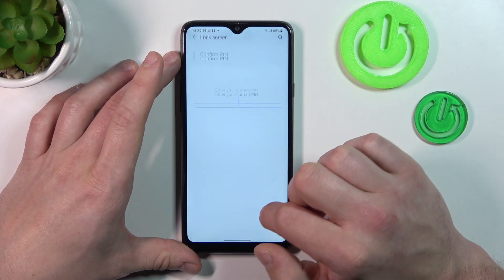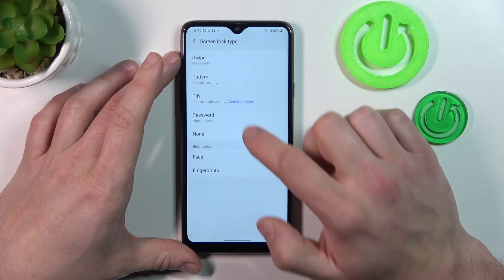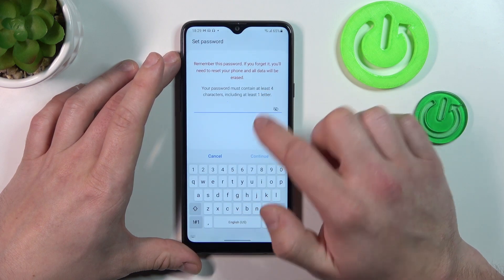Next let's select Password. Enter at least four characters.